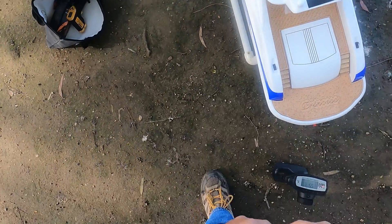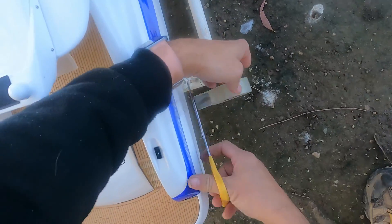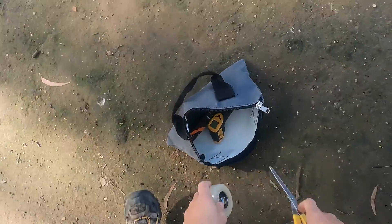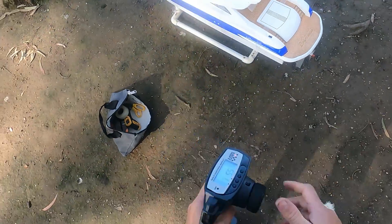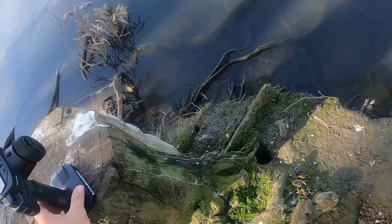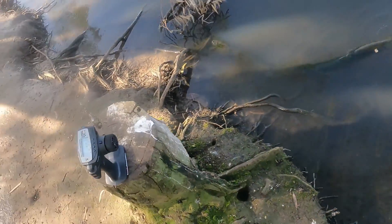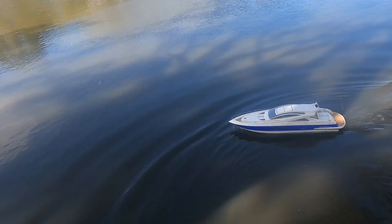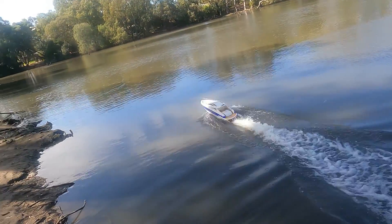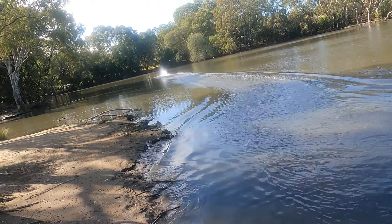The boat's speed is certainly not representative of what you'd get from this amount of power in a smaller boat. It's the middle of winter here today, so I'm really hoping it doesn't break down.